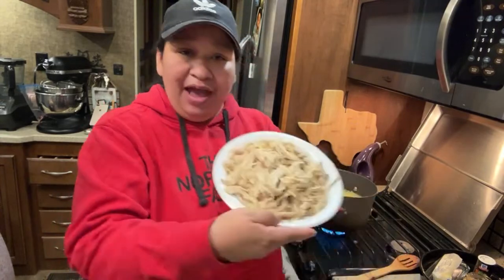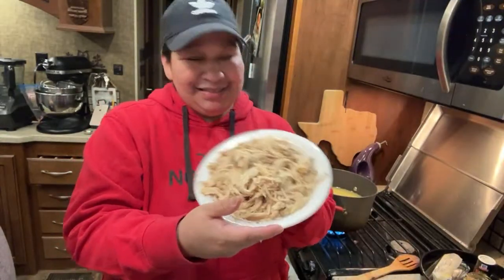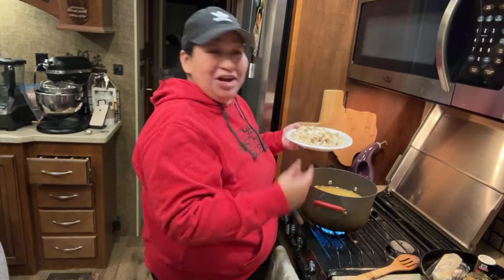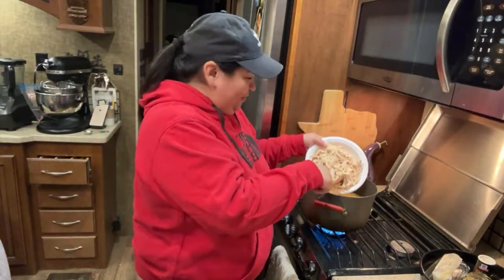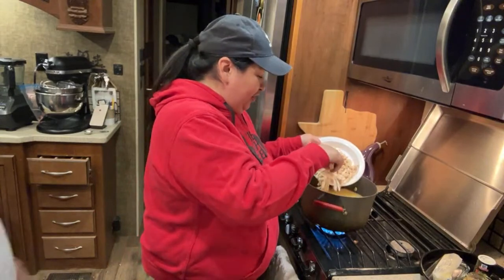And now this is what we have — Joe did the chicken while I was doing a lot of the other prep work.